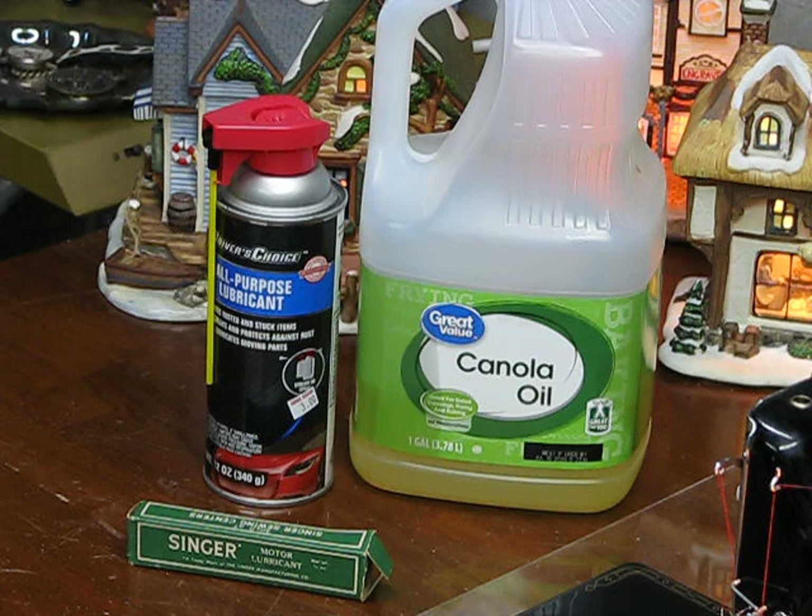All right, any of you that are wiseacres, you're not on a cooking channel, okay?